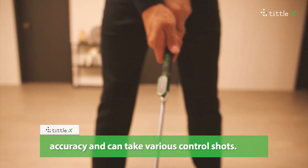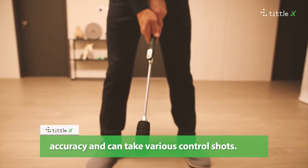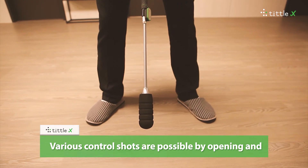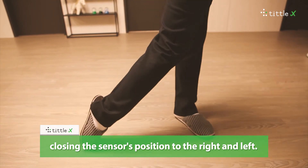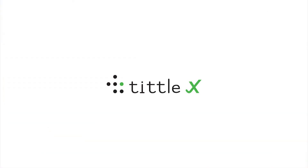Various control shots are possible by opening and closing the sensor's position to the right and left. A new way to play golf — TittleX.